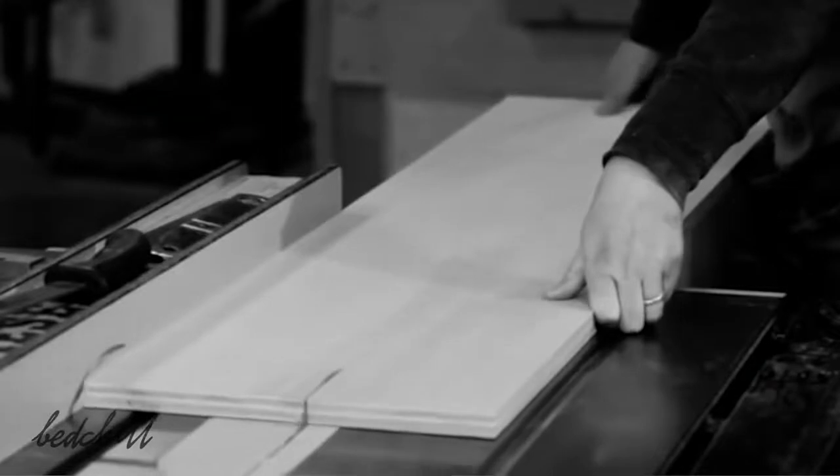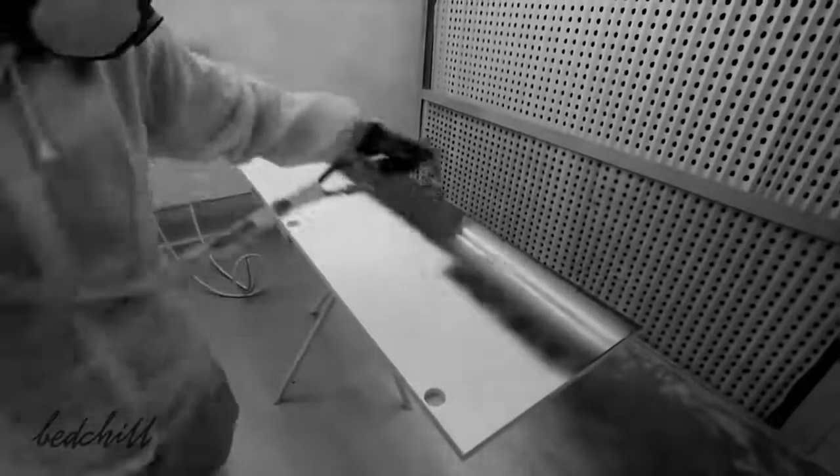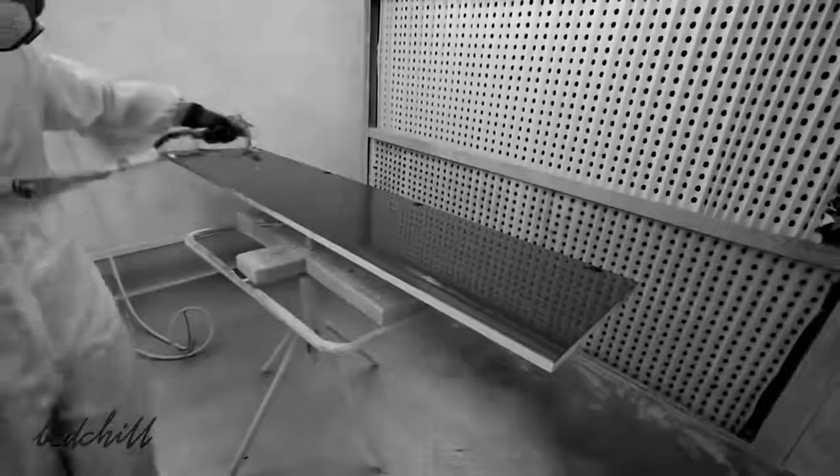We were naturally led to plywood when choosing the most consistent material. It is lightweight with impeccable durability and a perfect finish. The Bed Chill is made in France, which allows us to control the entire production process and ensure we bring you the best possible quality.